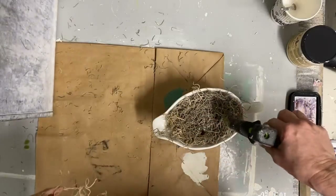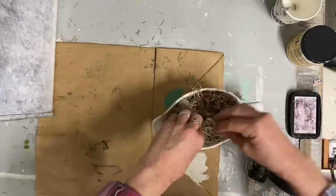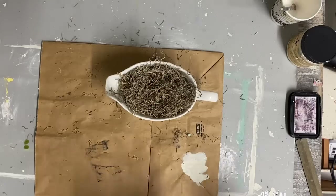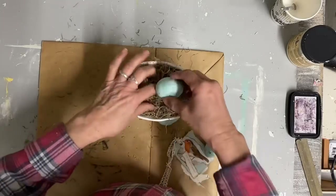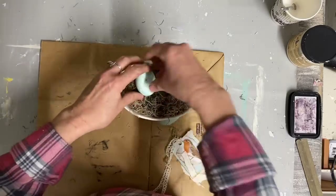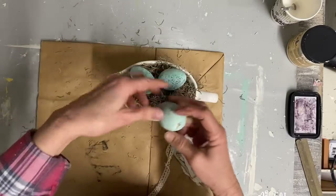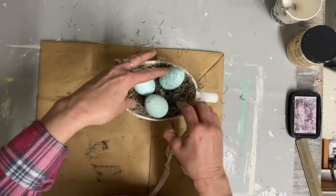I think nothing says spring like a nest with some eggs in it. So I'm just kind of gluing all this in. If we ever want to take this out, the hot glue will just kind of peel right off, especially if you were to heat this up. I just put some Spanish moss in there and now I'm going to put some eggs in it.